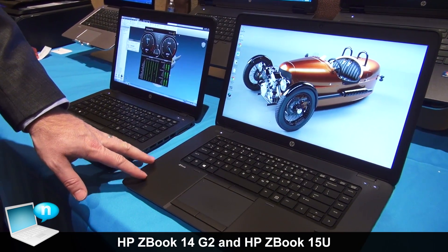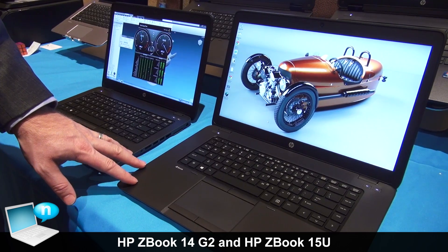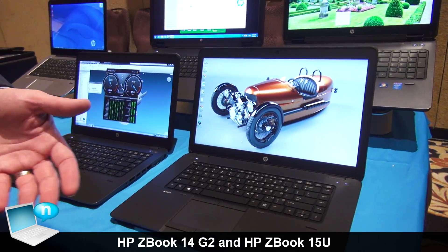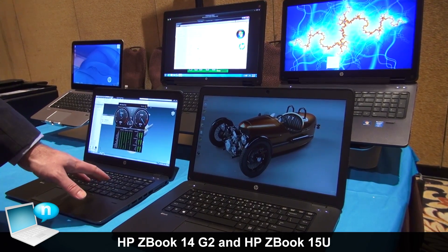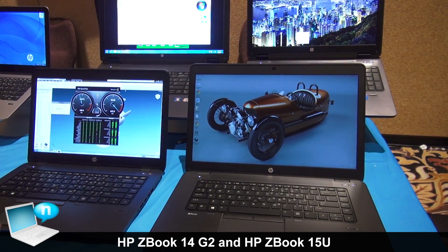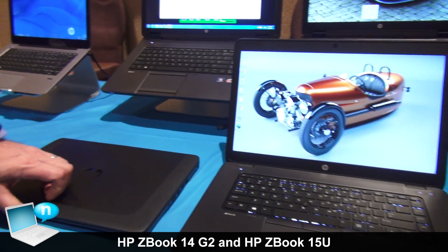Both of these products are based on Intel's new Broadwell CPU architecture with Ultrabook CPUs. We also have brand new AMD FirePro graphics for ISV certified applications like CAD or Media and Entertainment. All of our new ZBooks have support for our new HP Z Turbo Drive, which is PCI Express solid-state storage that gives you five times the performance of a typical hard drive and twice that of a typical SSD. So you've got excellent CPU performance with the Broadwell CPUs, brand new AMD FirePro graphics, great storage performance, and IPS panels that give you full HD — all wrapped up in an Ultrabook form factor.